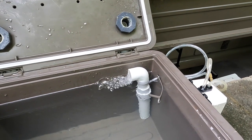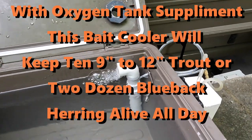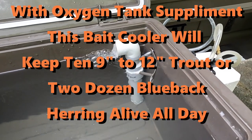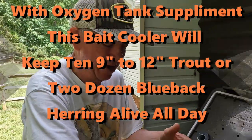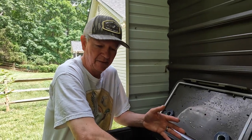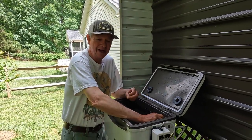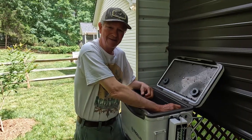We're interested in keeping the bait alive for a day, and this thing will work. If you liked this video, please click like and subscribe. You can make this airlift filter pump — the components from Home Depot will probably cost you about $8.00. How cool is that? Good luck. Thank you for watching. God bless.